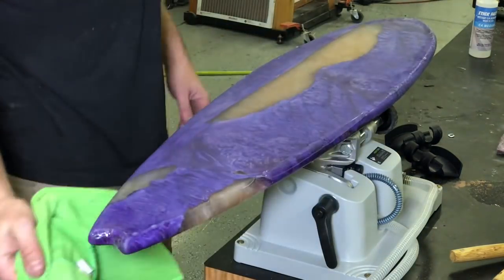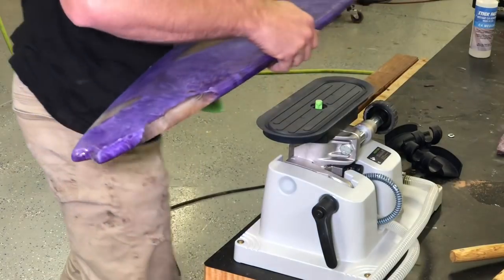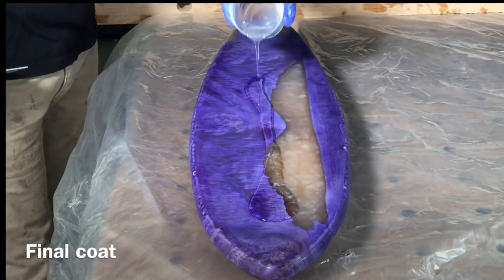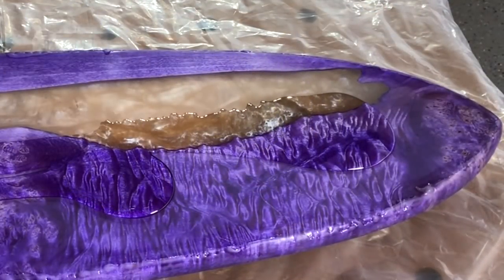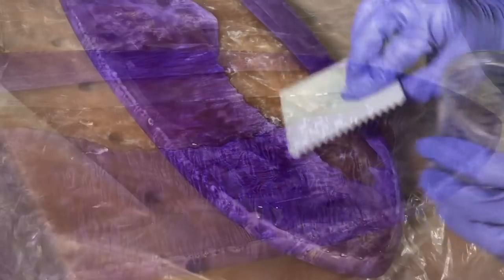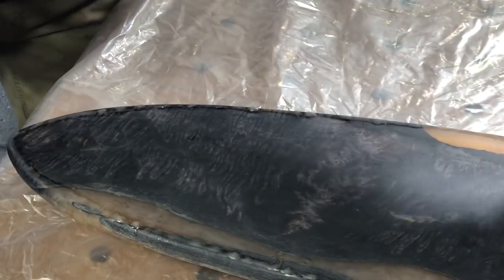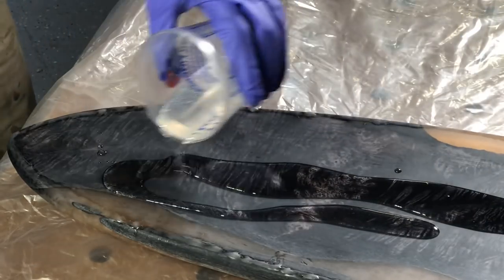All I'm doing here is sanding it nice and even to 400 grit to get one last really thick, really smooth coat on this skateboard. I'm going to do the same trowel method as before and pour it on pretty thick. I may have gone a little overboard on the footage of this, but it's just so cool watching this fresh epoxy flow on — so I've got a few more clips of this. Enjoy that for a couple more seconds.